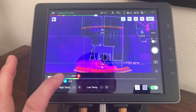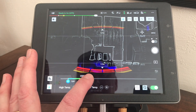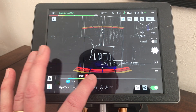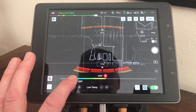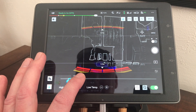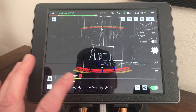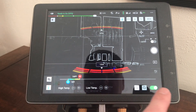Now you can adjust the low and high ends of the spectrum of the temperature ranges that you wish to detect. So if you're looking for a fire, maybe you'd crank that way up, and if you're looking for a person in a search outdoors or something like that, you might set that anywhere between 70 and 100 degrees, somewhere in that range, just to isolate those temperature ranges.